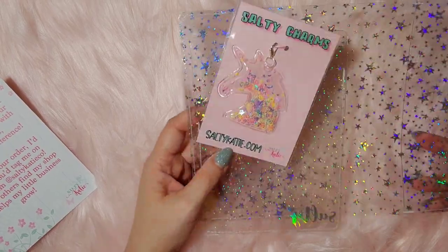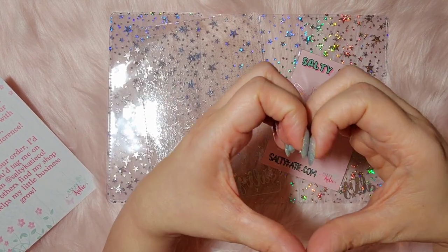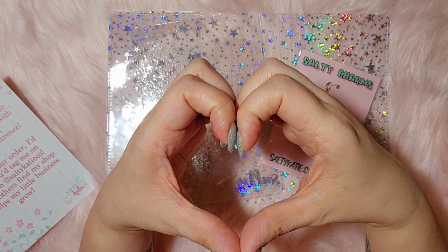I thought it was a small, little unboxing — it's very small, only three items. Thank you so, so much and I hope that you guys have a wonderful day.